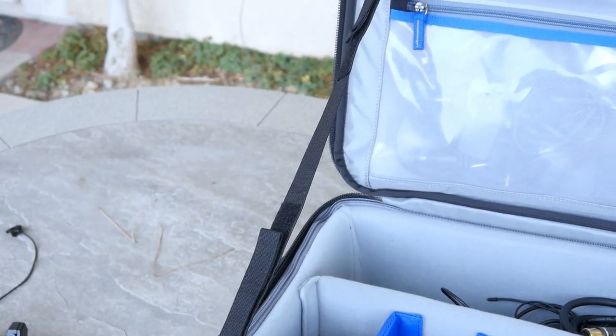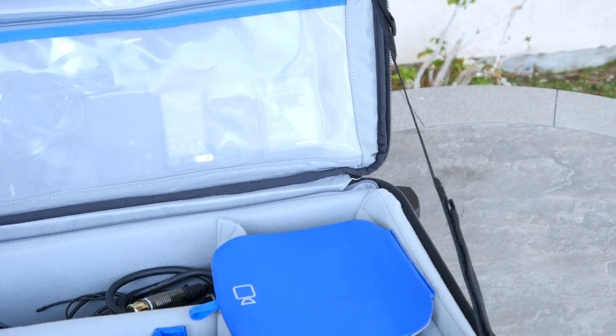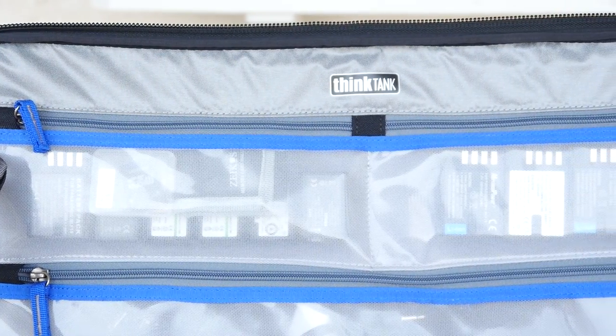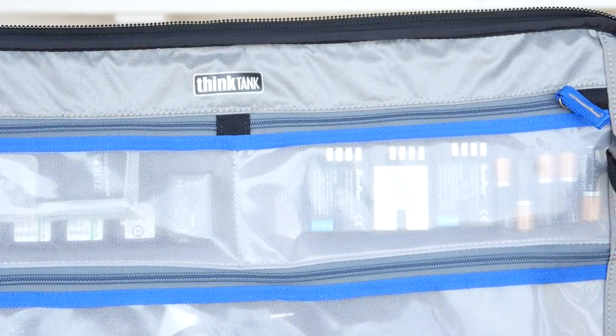When we open up the case, we'll notice there are two adjustable velcro straps that attach the lid. This is very handy to keep the lid up and propped upright. The lid consists of three see-through compartments made to store accessories such as memory cards, batteries, chargers, and small cables.